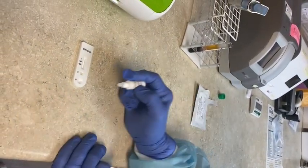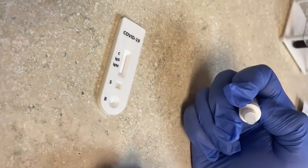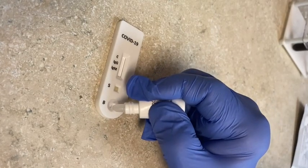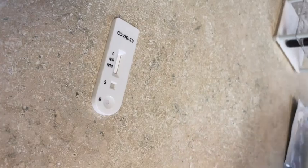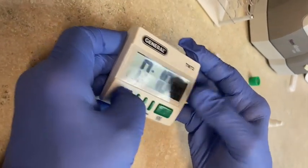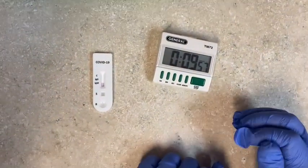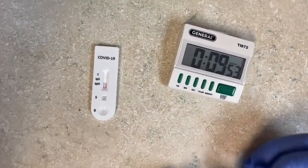Then use the buffer and put in two drops of buffer into the well labeled B for buffer — it's really easy. Then set your timer for 10 minutes. You have to give it at least 10 minutes and no longer than 20 minutes to interpret the reading.